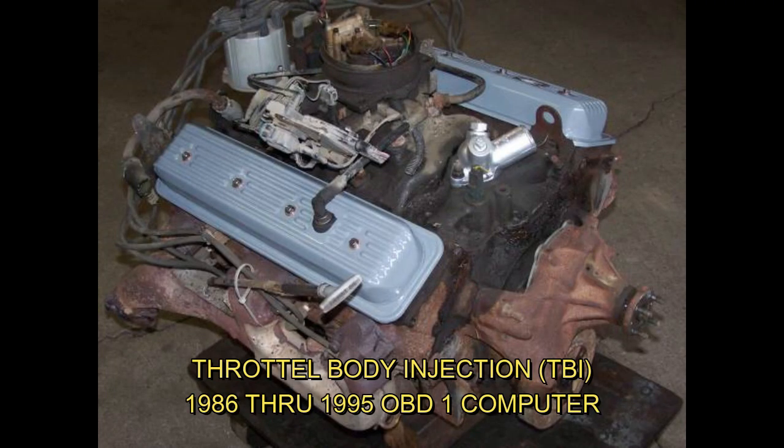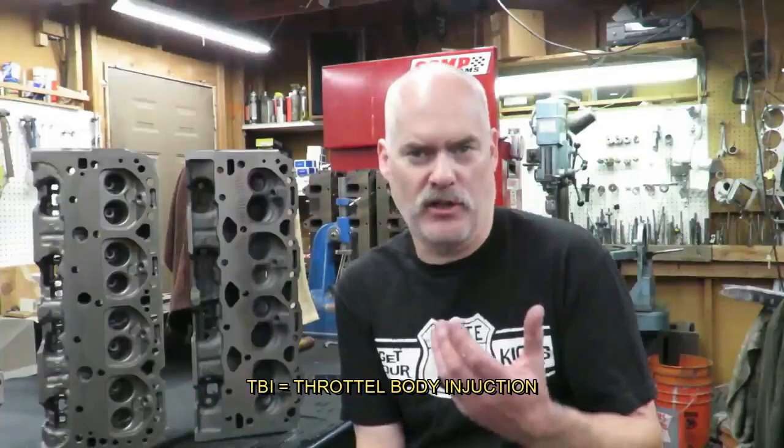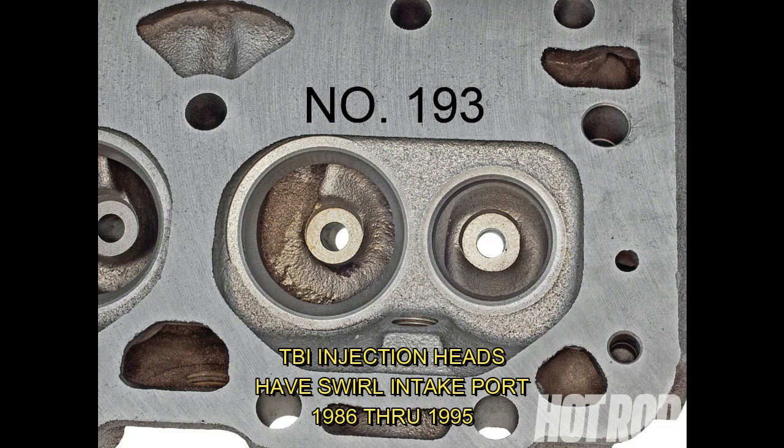The early Chevrolet small block has been around since 1955 and has evolved a lot. Many of the engines out there today are from the TBI era — they made them for a lot of years. They have a center bolt valve cover head called a TBI head, which has a swirl port. Those were made from about 1986 to 1995.